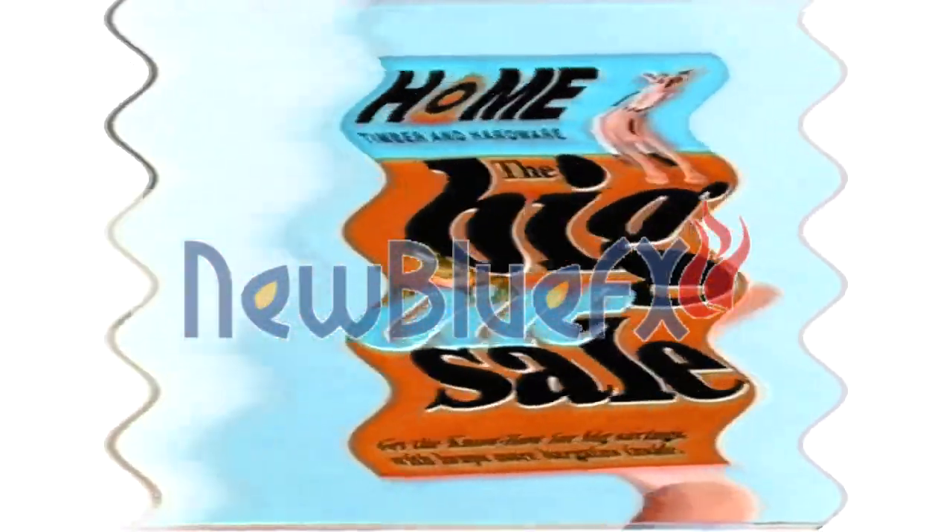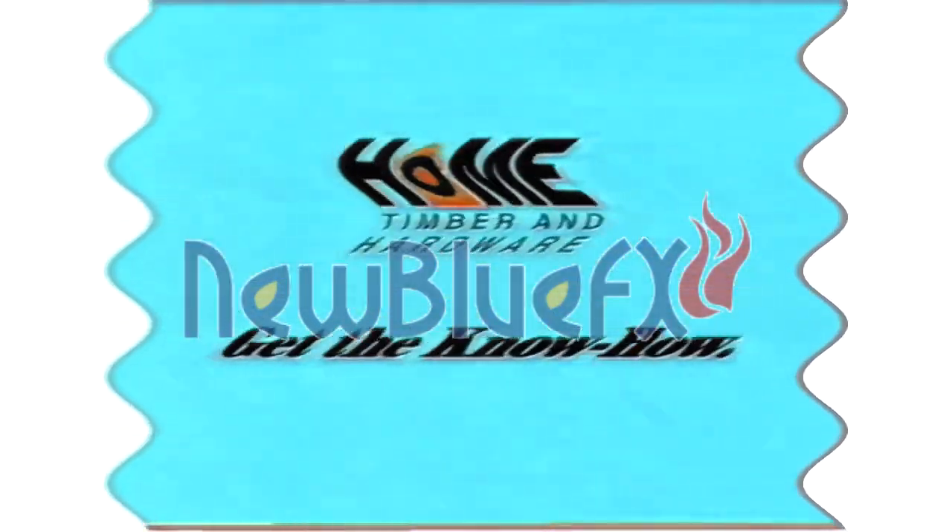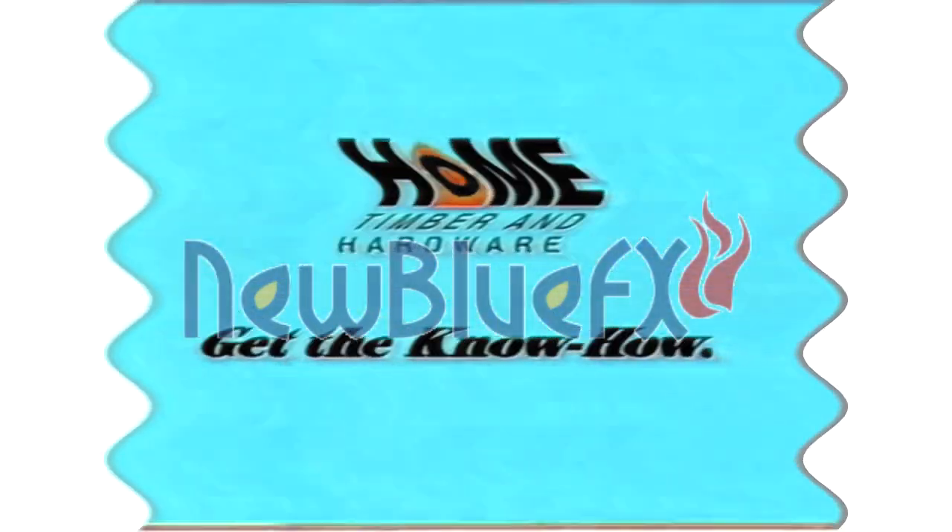If you're after the biggest hardware bargains, you'd better grab Home Hardware's Big One Sale Catalogue. With bargains like Home Acrylic Low Sheen or Satin White Paint, buy 4 litres and get 2 litres of Home Ceiling White free. Buy 10 litres and get 4 litres of Ceiling White free. But with a sale this big, you should drop everything. Get the know-how in the Big One Sale Catalogue.